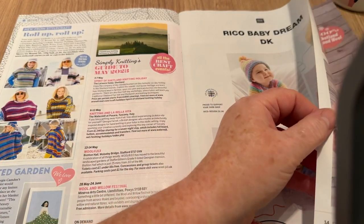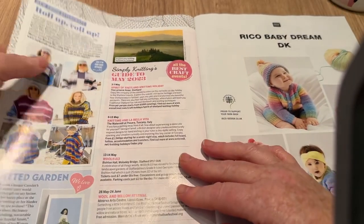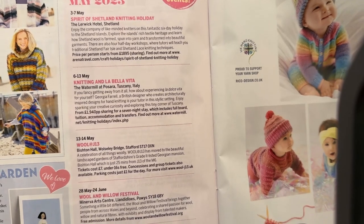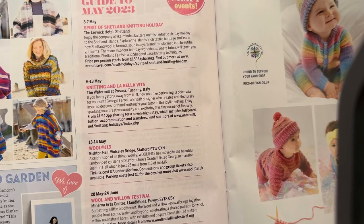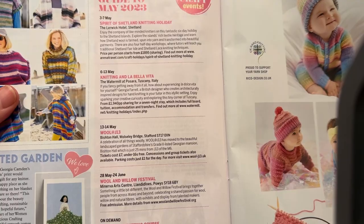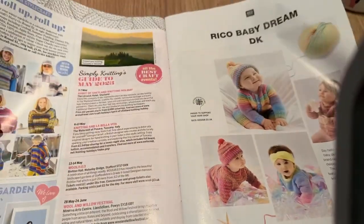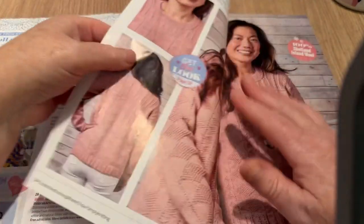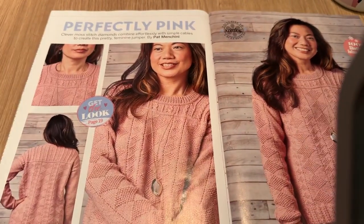There are craft events around the country — one in Shetland and one in Tuscany, Italy, which I'd like to go to. There's also one in Stafford and one in Powys. So we can go to Wales, Stafford, Italy, or Scotland. I still haven't been to a craft fair or stitch event — I really need to go to one.